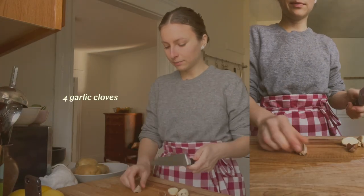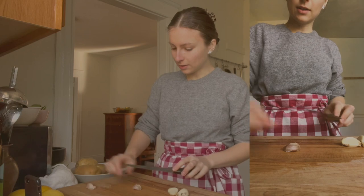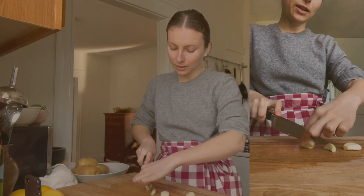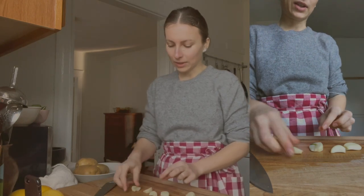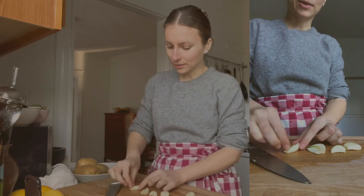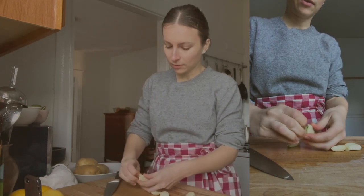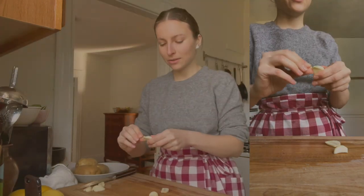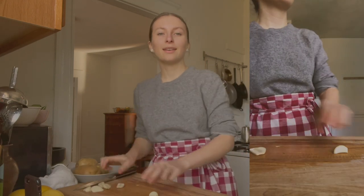Next I'm going to mince up some garlic. I'm going to smash the cloves first, which makes the skin come off much easier — it usually comes off in one motion. It's the middle of January, so the garlic from the farmer's market usually has a sprout inside. I like to cut it in half and take out that sprout, which is anecdotally supposed to make the garlic more digestible. If you have digestion problems after eating garlic, try this trick.